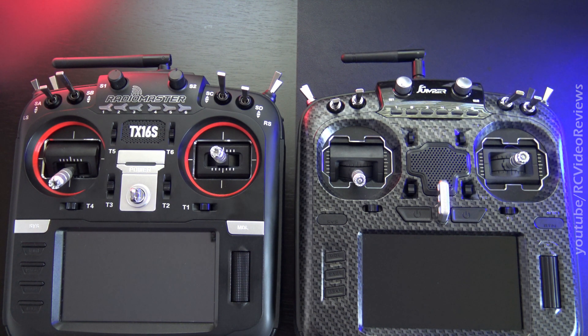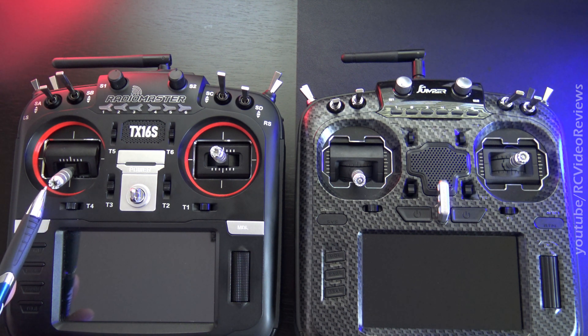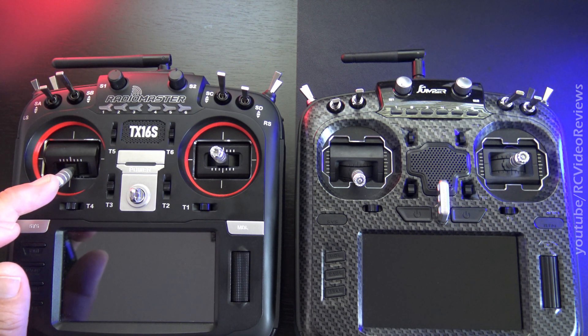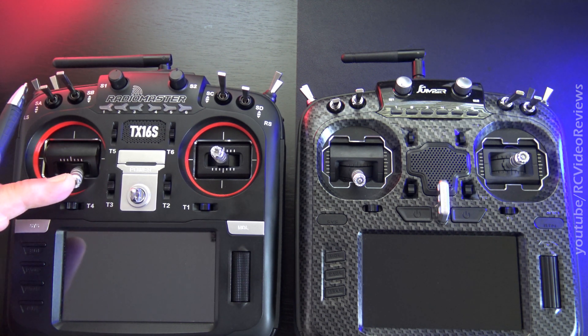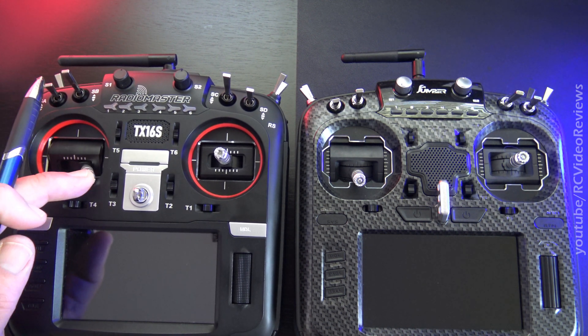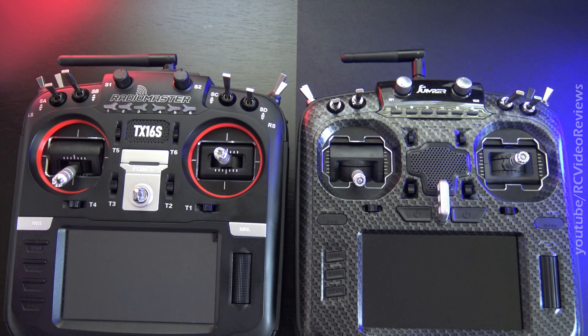For those of you that follow the channel regularly, you'll notice there's a difference on the TX16S right away. I took my Grand Lotus stick ends off and replaced them with the stock ends because I wanted to try out these gimbal spacers. With the Grand Lotus stick ends on, they were bumping into the case on the inner position all the way down, and I wasn't getting full stick travel. So I had to put the stock ones back on, just to try it out and see what I think.